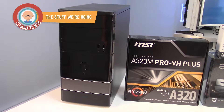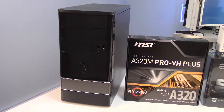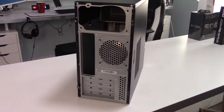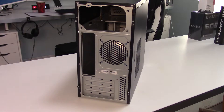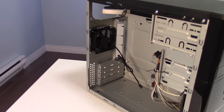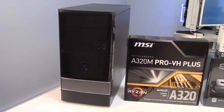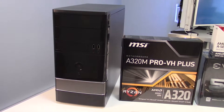So we're using a Rosewill Micro ATX Mini Tower Computer Case for our build today. It comes with two chassis fans pre-installed in the front and the back, and there's room for a power supply up at the top of the case and a few expansion bays. It's a pretty tight case to build in but it should do the trick.